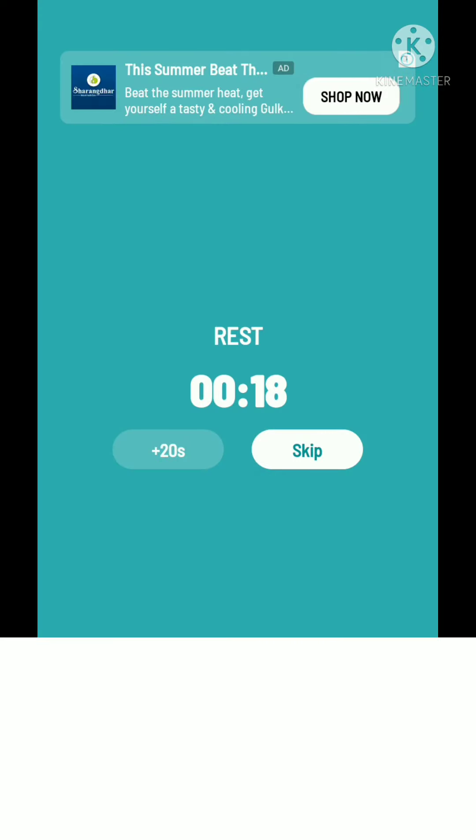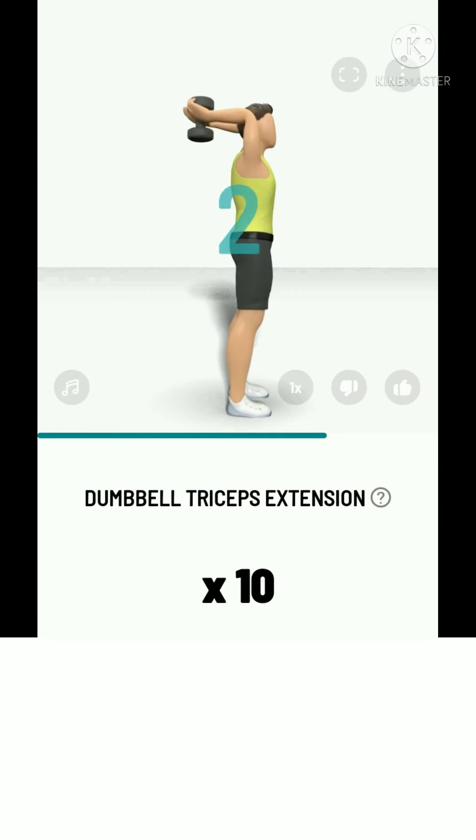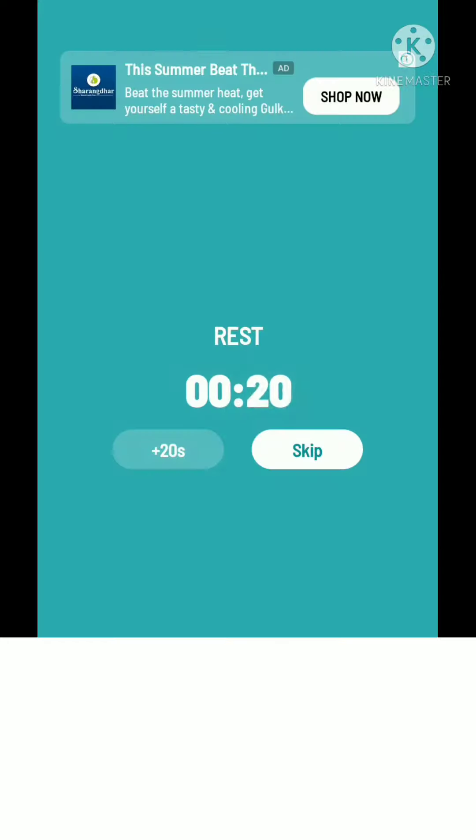The next: 10 dumbbell triceps extension. 3, 2, 1, start. 10 dumbbell triceps extension. It's a great exercise for your triceps. Take a rest.